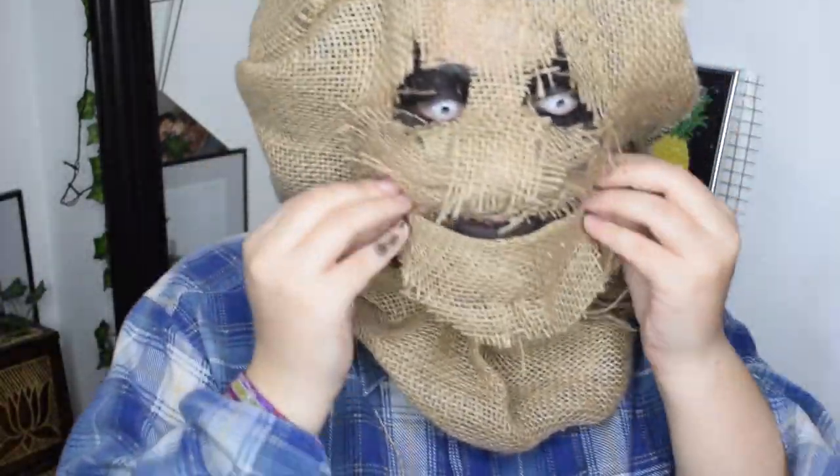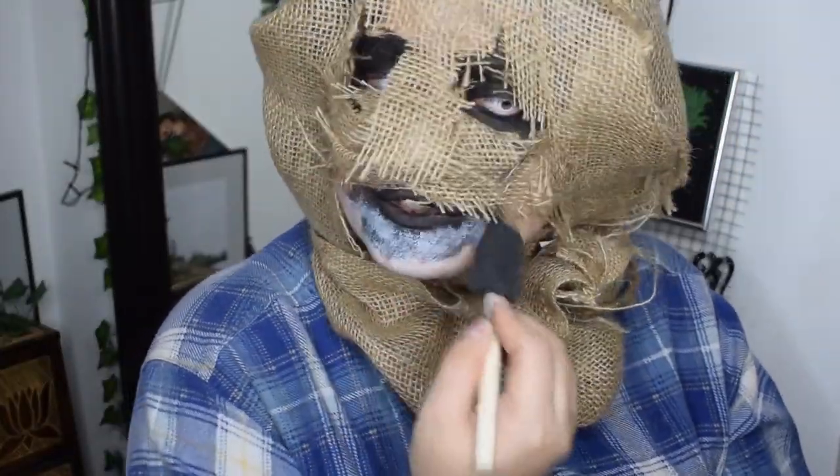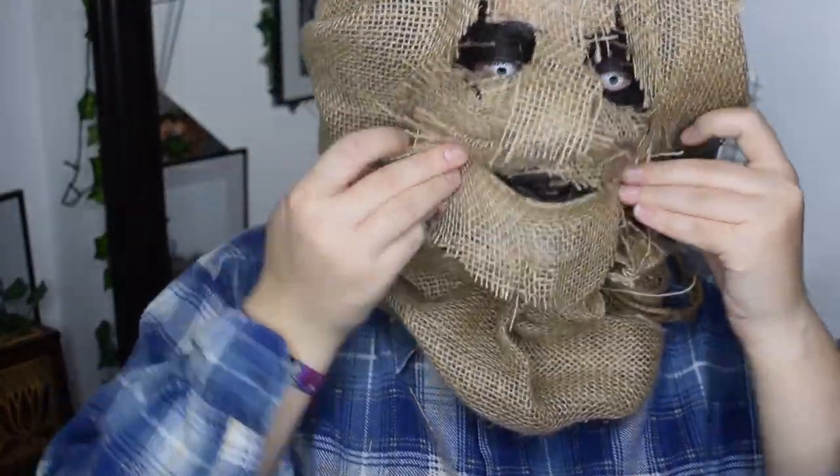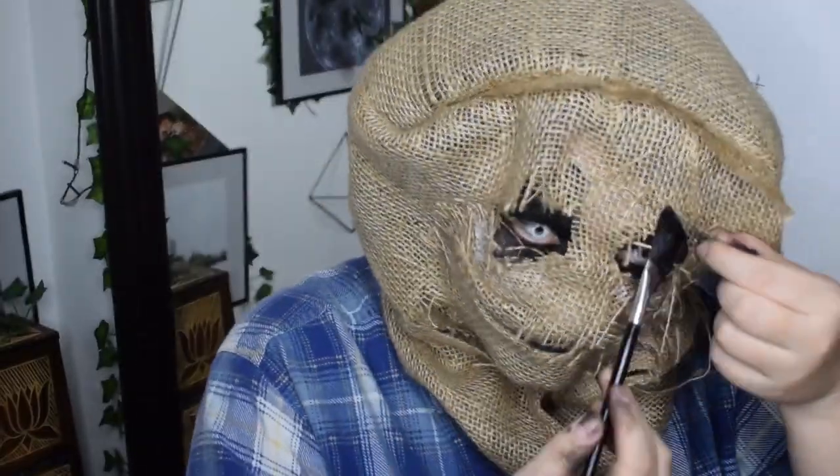Next I got the idea to create a creepy smile — because why not — and used some more fabric which I am going to glue to my face in a creepy smile way. Then I touch up some spots with more black watercolor and skin glue.